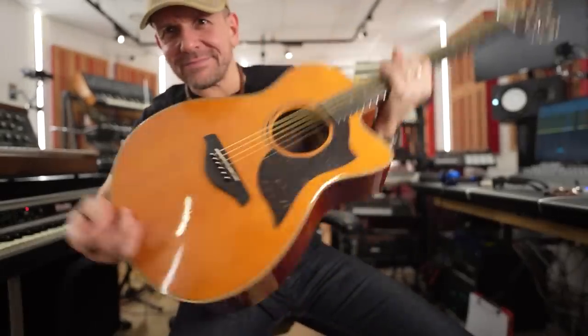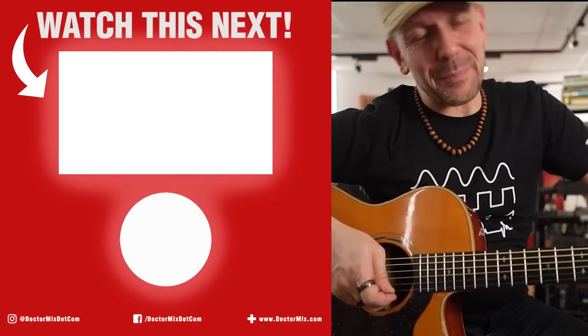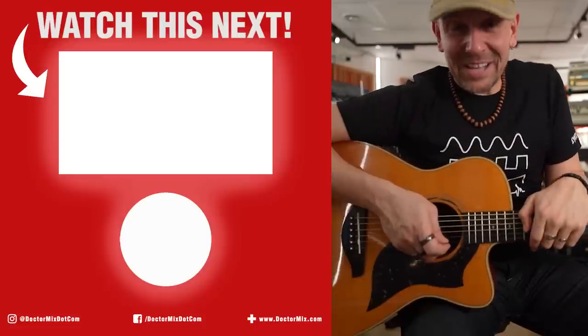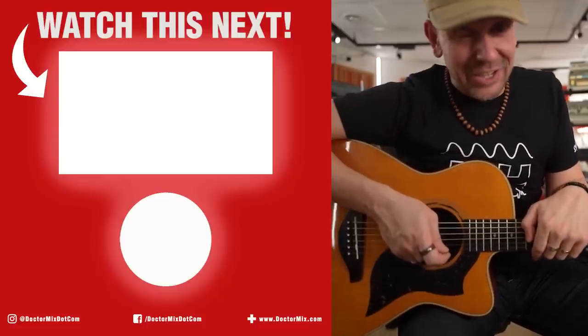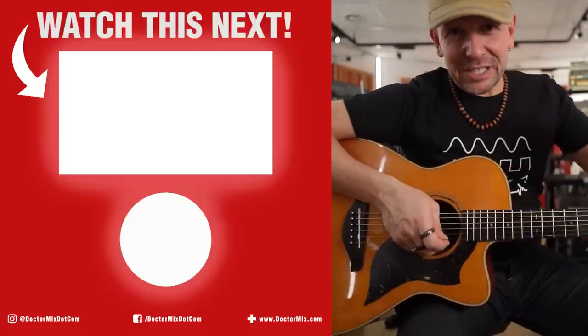I think you should check out Yamaha's link here in the description. I love a good guitar. I'm really happy. Thank you Yamaha, I really needed this. Otherwise, you guys take care of yourselves and each other, love one another, and check this video next.